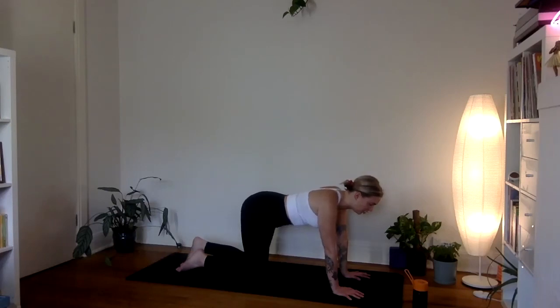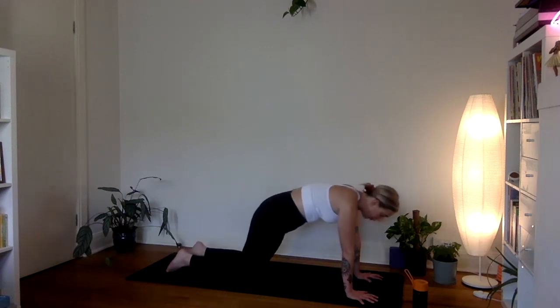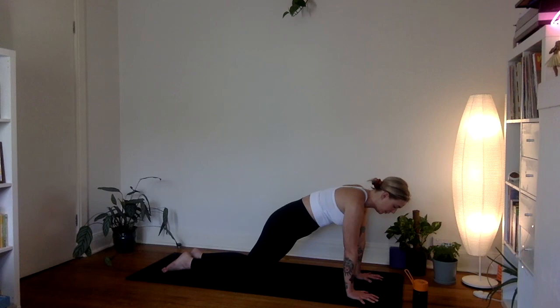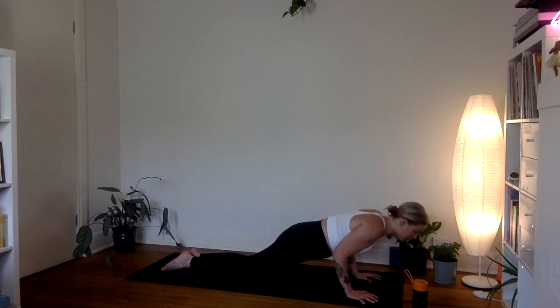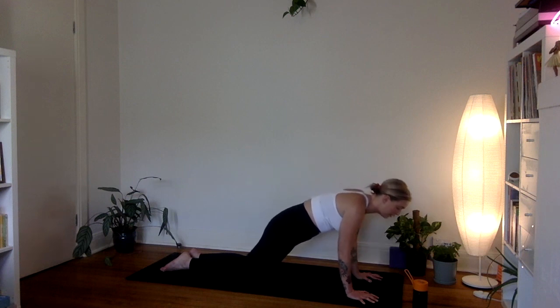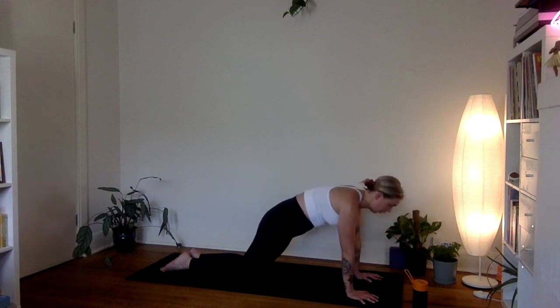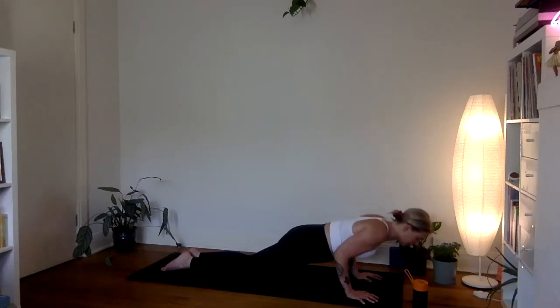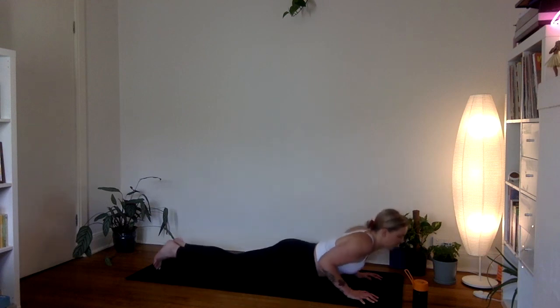Walk your knees back just a little, walk the hands forward, and inhale to bring your shoulders forward over your wrists into a half plank position. Draw the navel in towards the spine, fingers wide, press into the upper arms. Exhale to lower down just halfway, hugging the elbows to the ribcage. Press back up. Do that twice more — hug the elbows in, navel to spine, lower down halfway, press back up. Last time: lower down just halfway, nice and slow, then press back up.